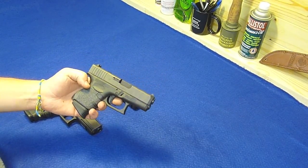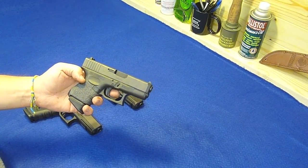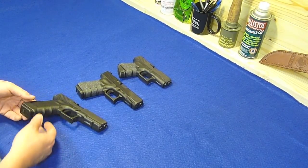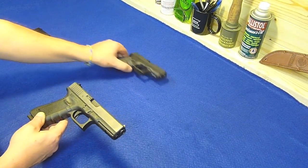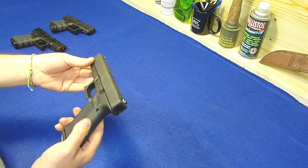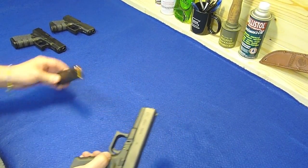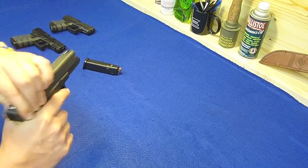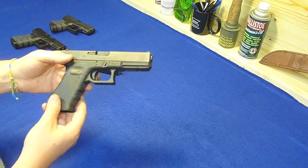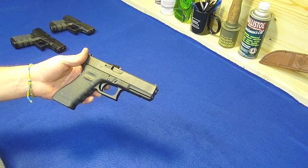I got the Glock 26 out to shoot for the first time this week and it was fabulous - I just absolutely love this gun. This one on the other hand is my Glock 22, it's 40 cal, the only 40 cal gun I actually own, and this is my home defense gun. It's loaded so I'm going to double check it because I do keep this gun loaded in the house pretty much all the time.